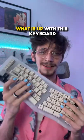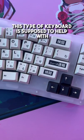What is up with this keyboard? The reason the keys look wonky is because this is an Orisu style layout keyboard. This type of keyboard is supposed to help with ergonomics and reduce wrist strain while typing.